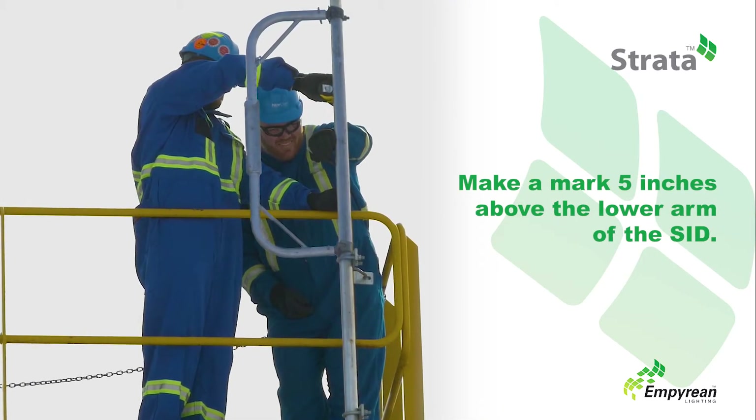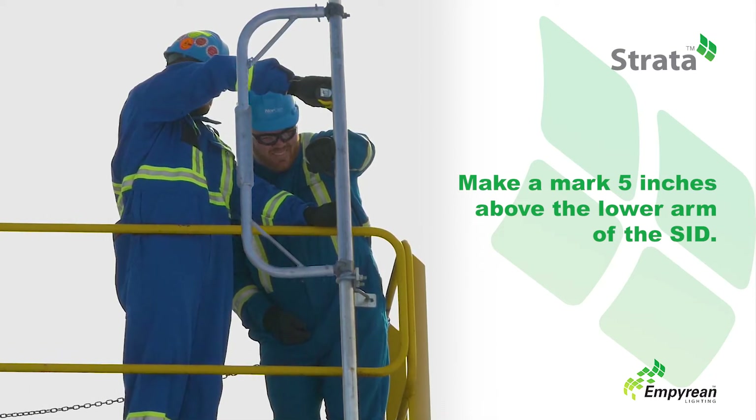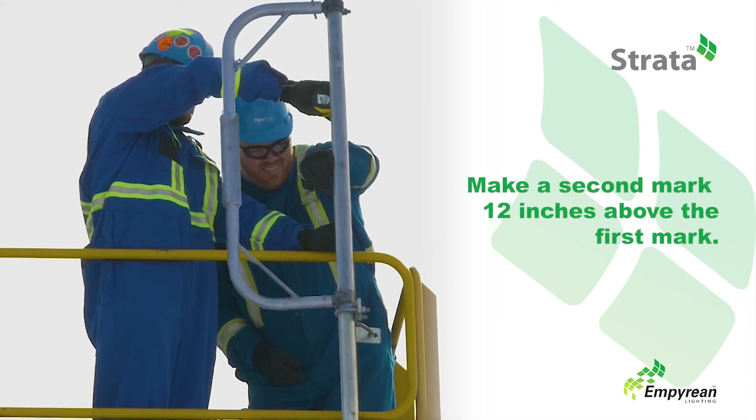After attaching the SID, you will make two marks. The first mark should be made five inches above the lower arm of the SID. The second mark should be 12 inches above the first mark.